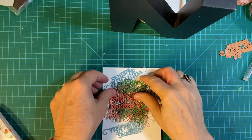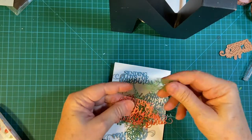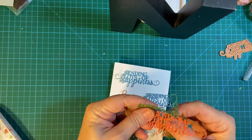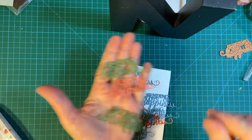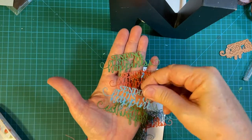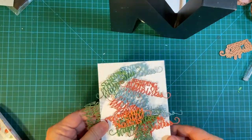And here are my finished pieces. I did the three different colors that are going to go with the pattern paper that I picked out. I'll just put them up here.